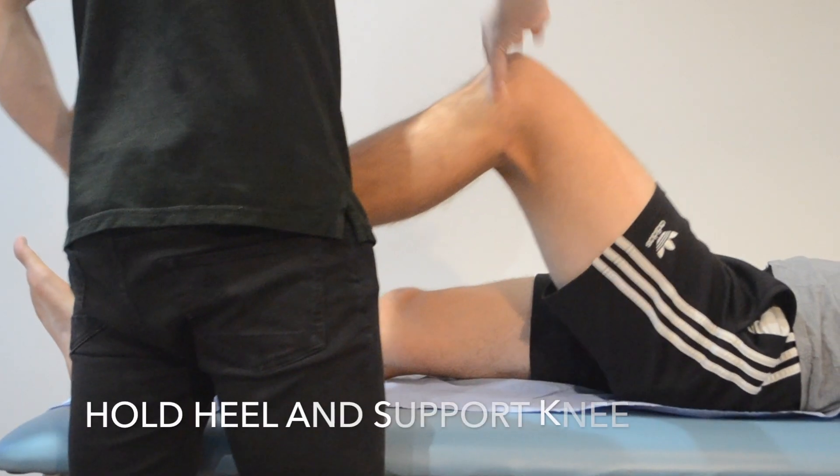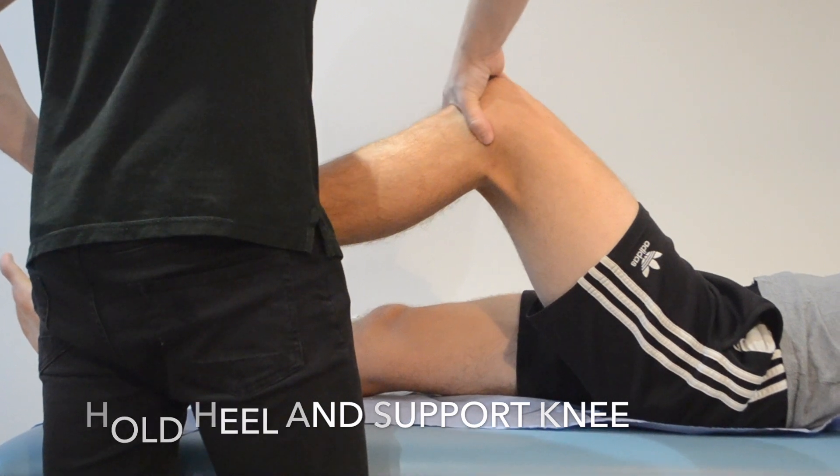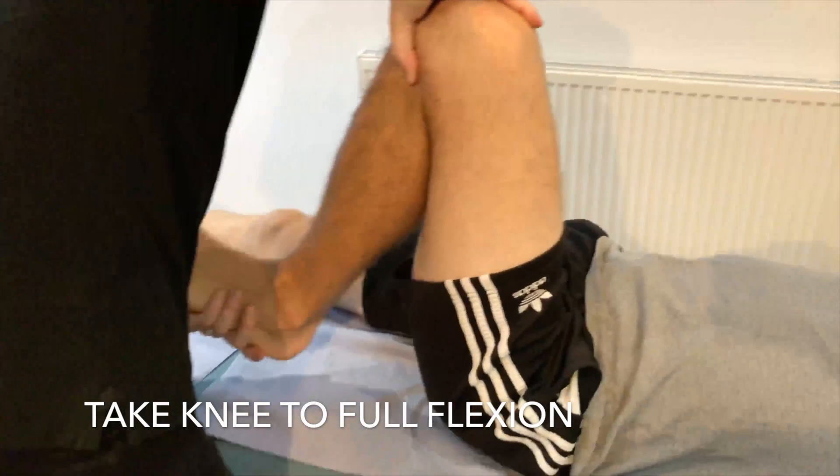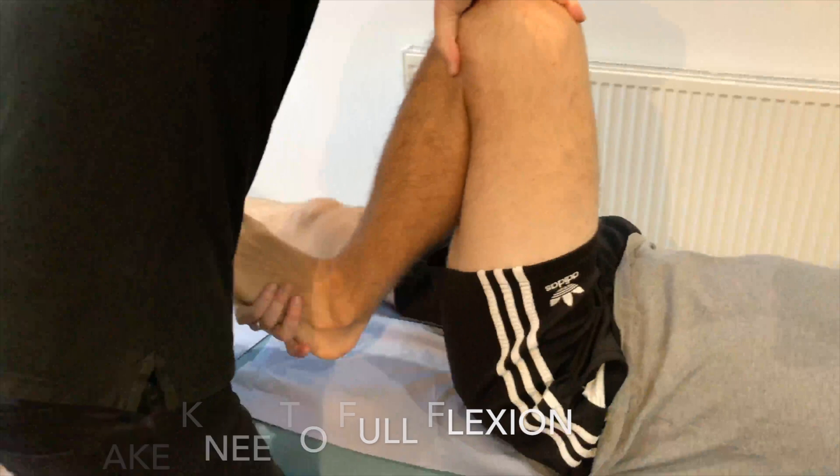With the patient lying supine, the knee is first fully flexed until the heel approaches the buttock. The foot is then held by grasping the heel and using the forearm as a lever.